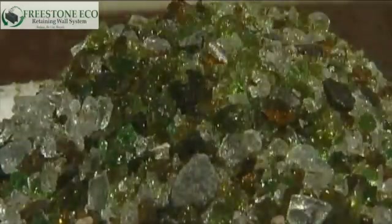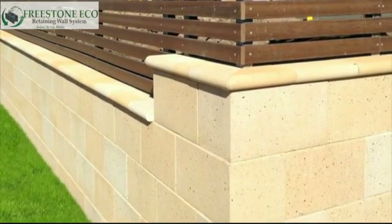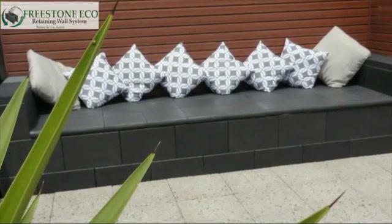The Freestone Eco retaining wall system is a sustainable DIY retaining wall manufactured using recycled glass aggregates. The environmental benefits are enormous, as natural aggregates such as sand are replaced in manufacture with a by-product derived from curbside recycled glass. Additionally, cement usage is reduced by 10%, which importantly reduces carbon dioxide emissions.